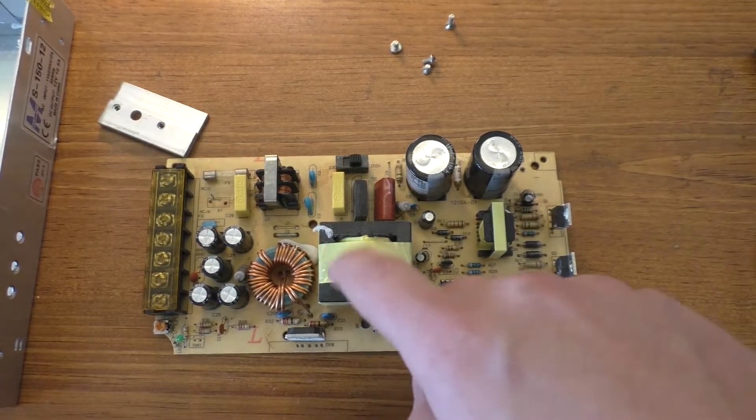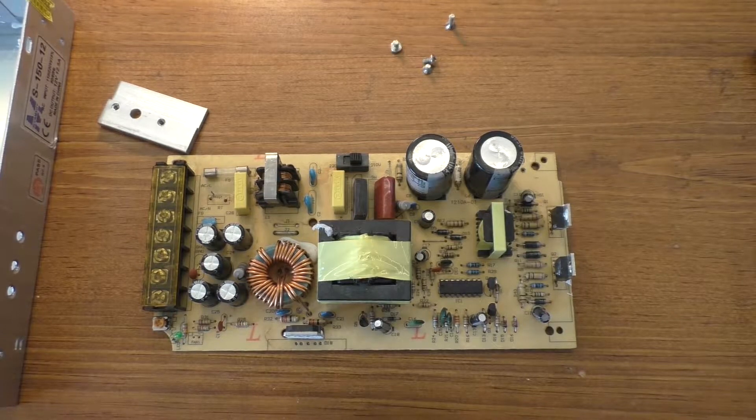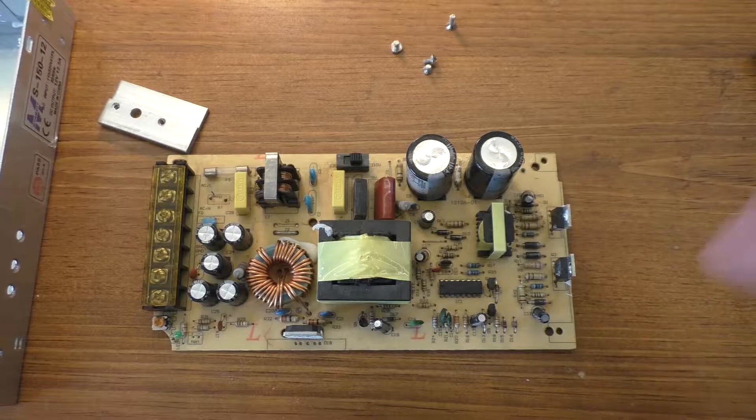Back with this terrible power supply again. We're gonna try to repair this again — who knows how many times I'm gonna be able to revive this thing. We're gonna try it again today though.